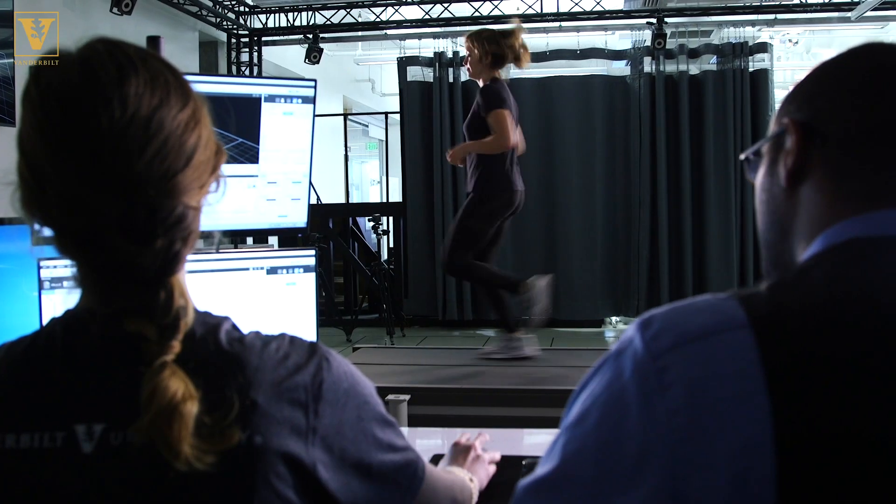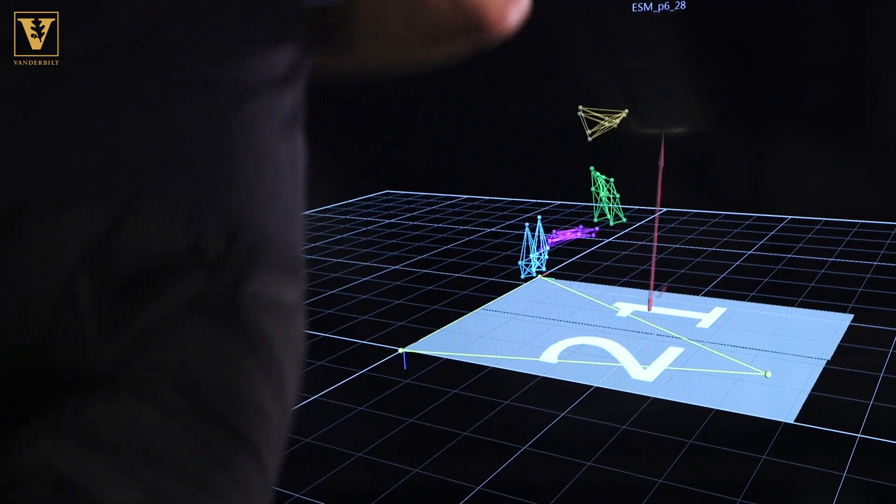So we conducted an experiment where we had 10 runners come into the lab, and we had them run across a range of speeds and slopes. We were able to use different sensors to capture their motion and the force between the foot and the ground.